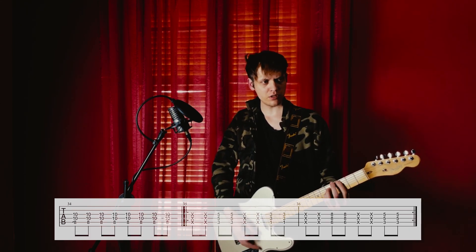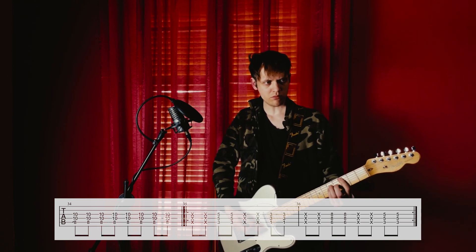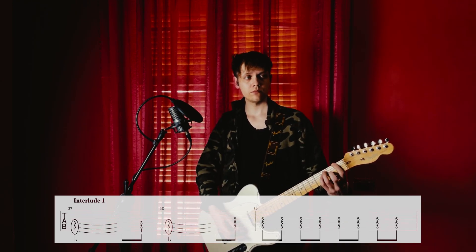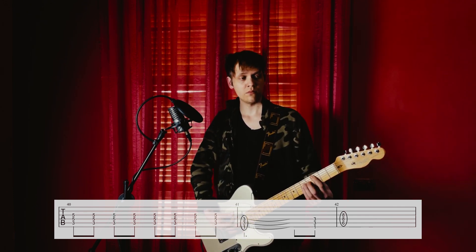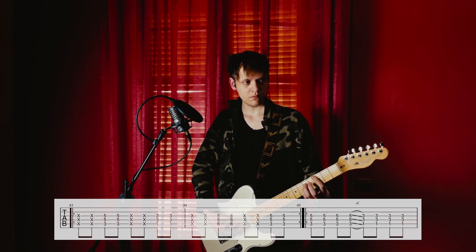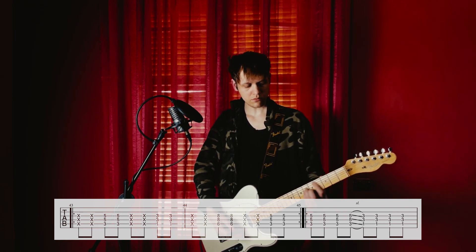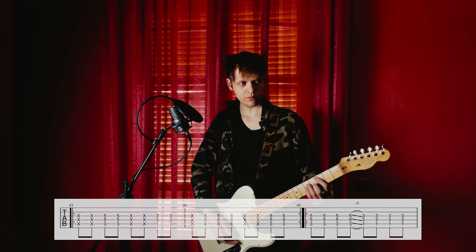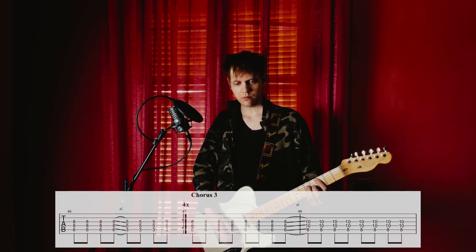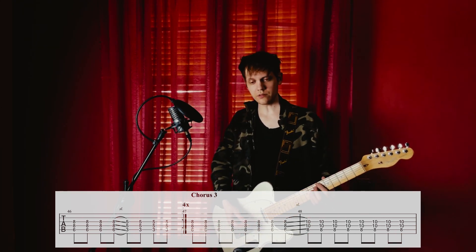Chorus. Interlude 1. Guitar solo. Chorus 3 — now it's a little bit different, with a little lick in the middle.